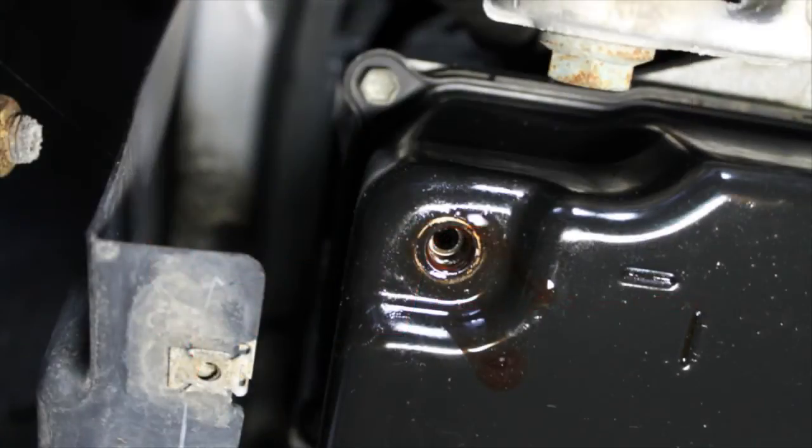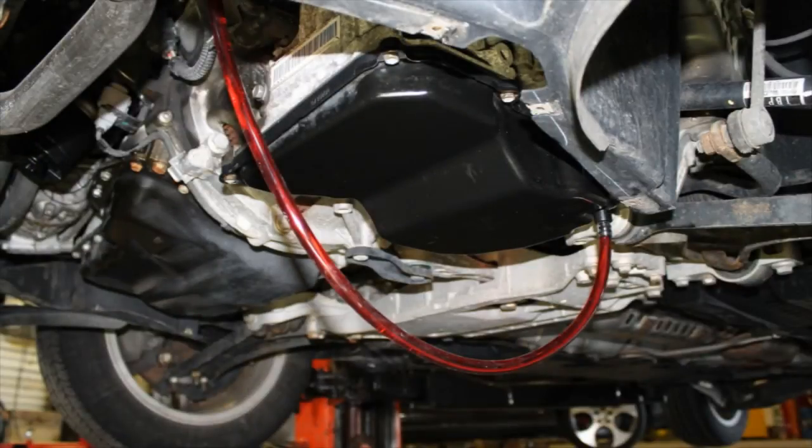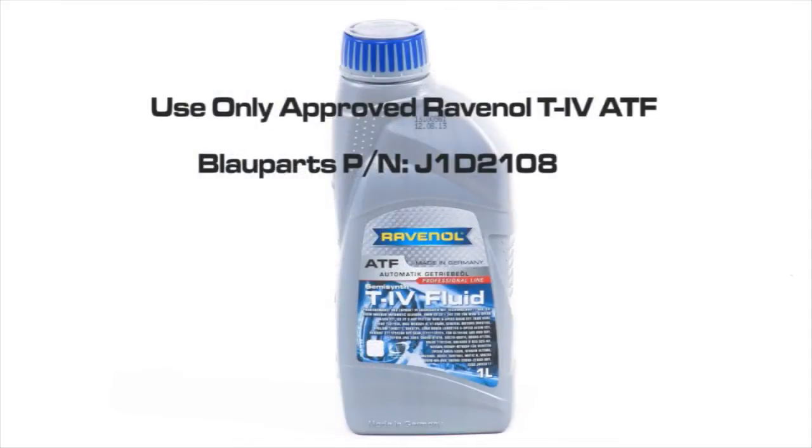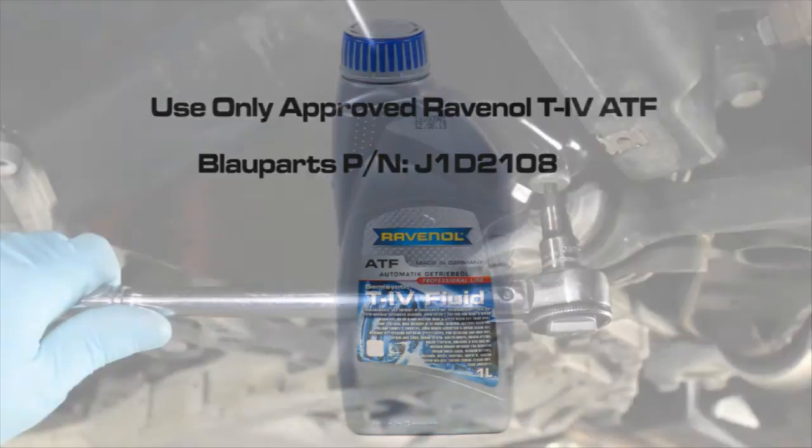If the transmission is between the proper temperature range — 35 to 45 degrees Celsius, or 95 to 113 degrees Fahrenheit — and you have no fluid dripping from the fill port, you will need to add the approved ATF. Add the ATF by using Blauparts' handy ATF pump fill kit, part number J91004, which includes the drain plug adapter fill tool and approved Ravenol T4 ATF fluid. Both are available at Blauparts.com. Click the links below this video to learn more.